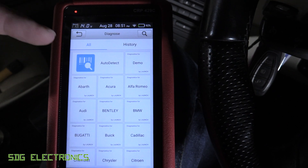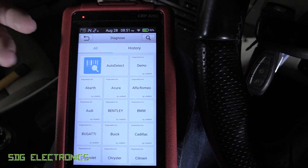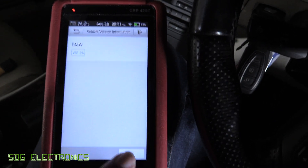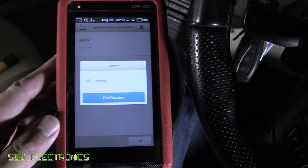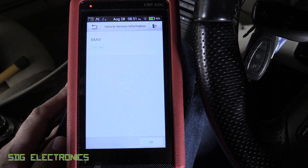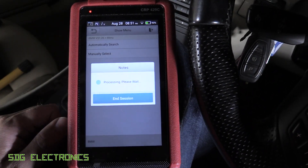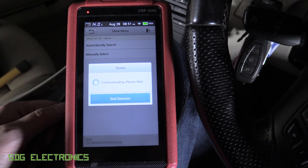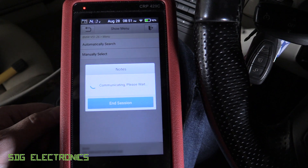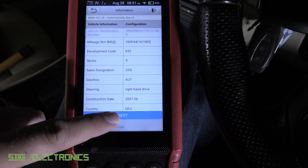We'll click on Diagnose. Now it can do an auto detect, but that sometimes takes quite a bit of time - it has to work out the protocol and everything, it doesn't always work properly. So we'll just pick BMW straight away and then press OK. We'll do the automatic search, this should be OK. We'll get the VIN now - it knows that it's talking to a BMW, so this speeds up quite a bit quicker. It's picked up the car, so we'll click next.